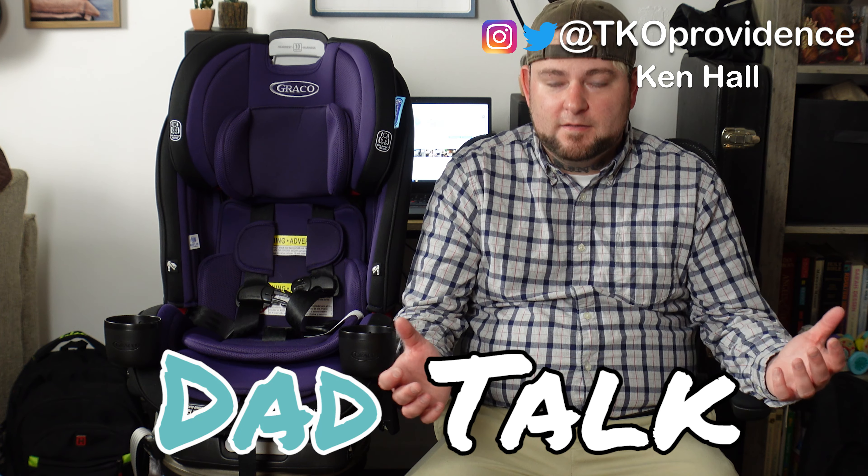Hi guys, welcome to another episode of Dad Talk. If you're new to the channel, my name is Ken — hit the subscribe button while you're here. I do put out new videos related to baby products, dad life, and parenting.